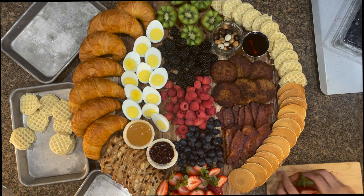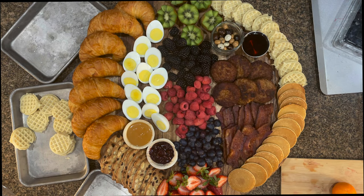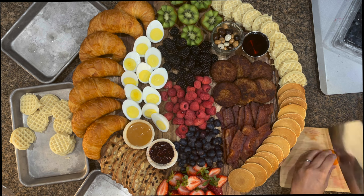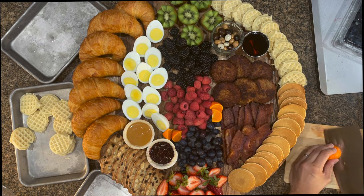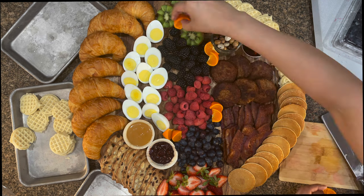I wanted to add a little bit more color, because with a lot of browns from the breakfast foods, I figured cute little slices of tangerines would help bring and pop some color out.